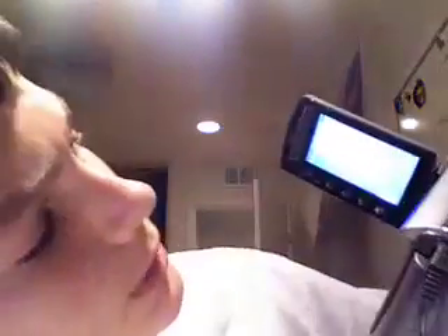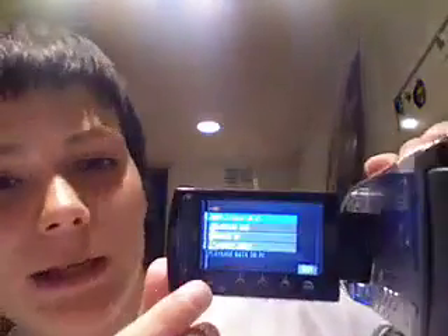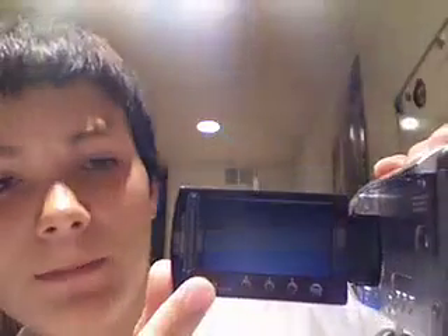After that, go ahead and open up the camcorder. It turns on, and after a few seconds it'll realize it's connected to the computer. You want to select Playback on PC, and go ahead and hit the OK button.